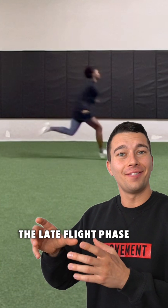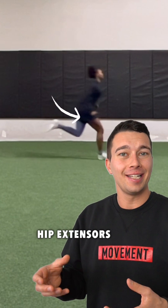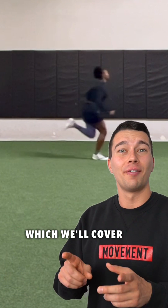Then towards the very end of the late flight phase, that's when we see concentric action of the hip extensors, like the glutes and the hamstrings, to produce backwards force of the thigh. And that starts the stance phase, which we'll cover tomorrow.